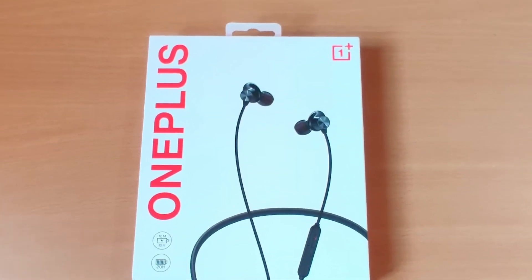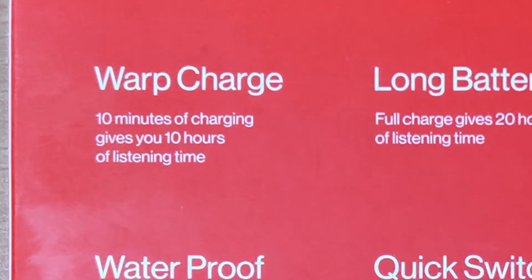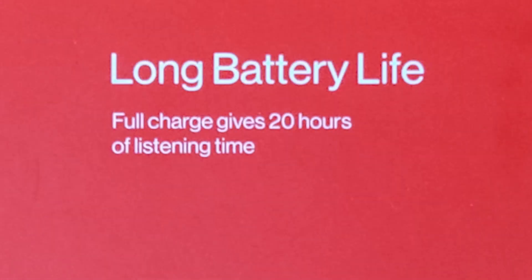Packing is very nice and good, and the main features are written on the back side of the box. Charge it for 10 minutes and get 10 hours of music playback — it's only possible with OnePlus Warp Charge and any other 30W charger. Long battery life of up to 20 hours of playback time with a full charge.